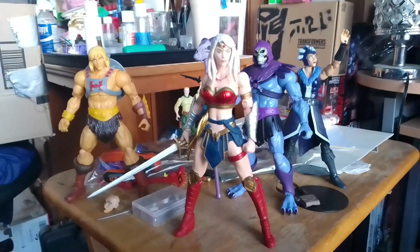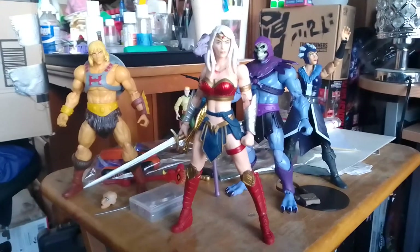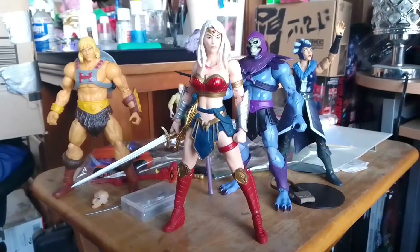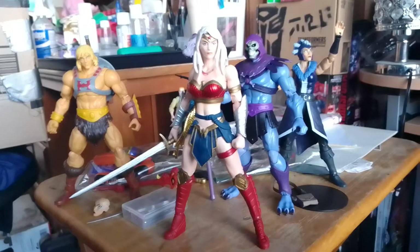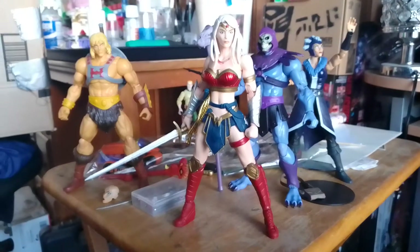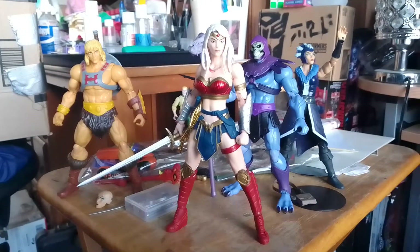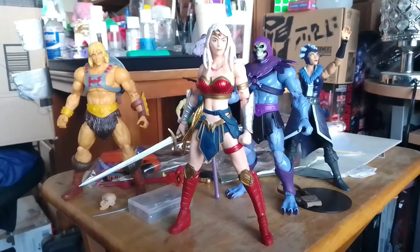Hello and welcome to the channel. This is just going to be a quick video going over a few details on this Wonder Woman figure — the 'Last Night on Earth' Wonder Woman. She is the one that features the mohawk. I talked about her in the 50th video that I uploaded a couple weeks ago regarding future projects.